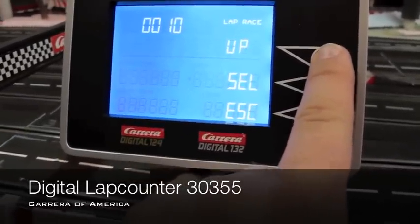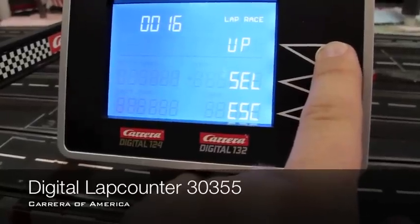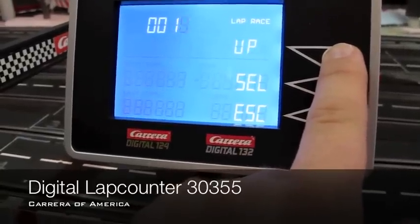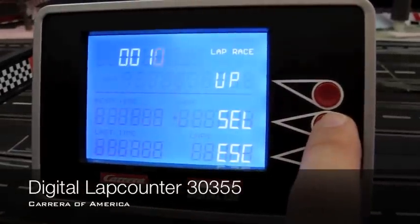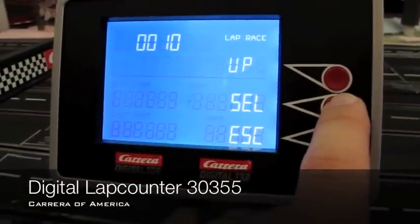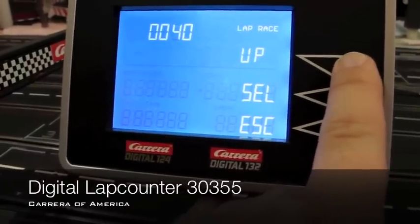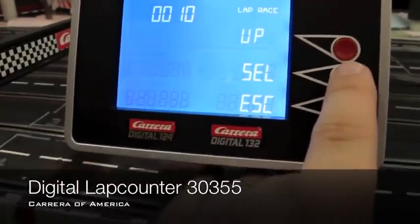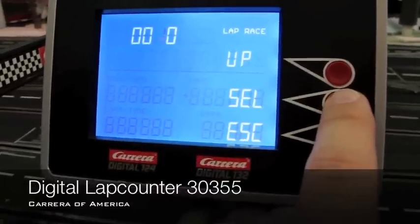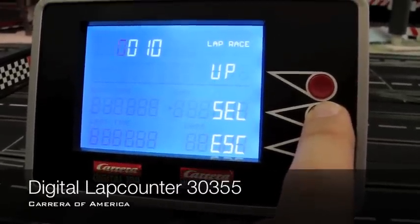Now, if you want to select a higher number, you push the button that says up and that goes up through the digits. Each digit, as it's flashing, that's the one you select. So we're going to select a 10-lap race here — pushing the select button moves it over one digit. You can go up to 30, 40, 50, 60, but we'll just do a 10, just to show how to use it. You select it, select it, select it again.